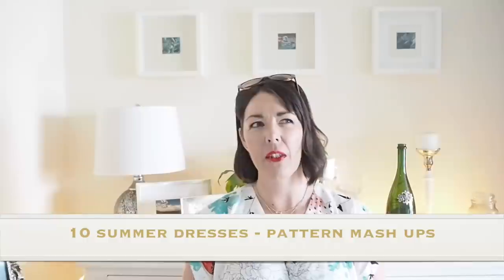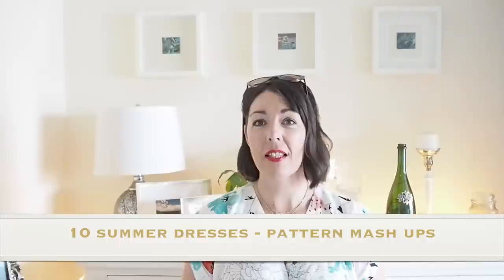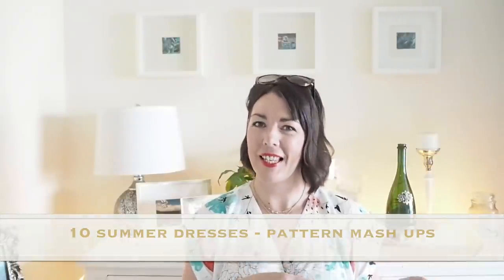Hi everyone, Suzanne here. I hope you're all well and welcome to Sew Custom. Today's video is 10 summer dresses made from four or so different patterns. So if you're interested in seeing that, let's get started.